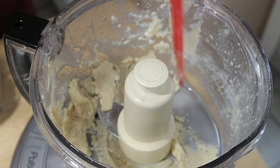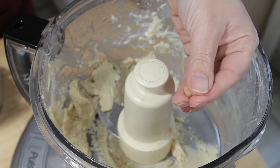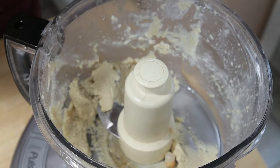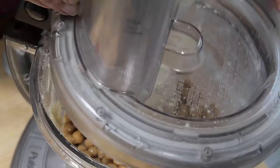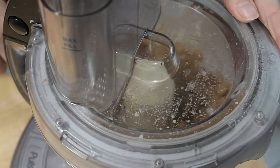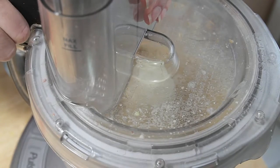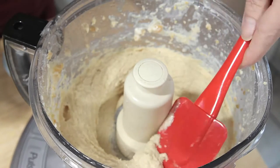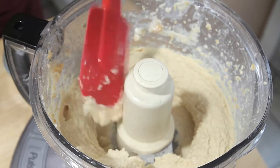Now comes the time for the chickpeas. You'll notice I have not peeled these chickpeas — they still have the skins on them, and there's no need if you follow this technique. Let's dump the chickpeas in, get the lid on, and process for one minute. After one minute, they're pretty smooth but still have a ways to go, so we're going to process for a full another minute.